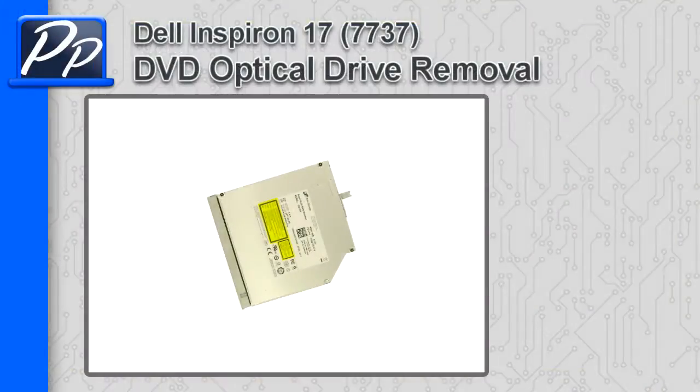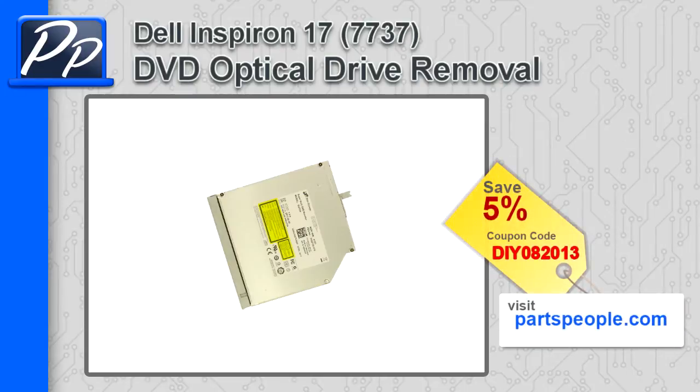Hey guys, it's Rosco with Parts People. In this video I'm going to show you how to remove the DVD optical drive on an Inspiron 1737. If you're looking for parts for this laptop, go to our website and use this 5% discount coupon.